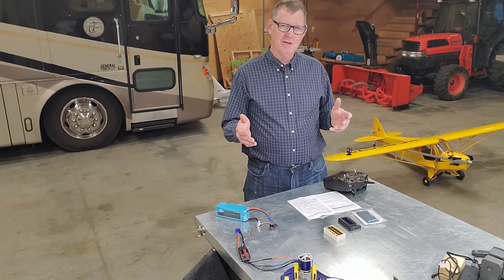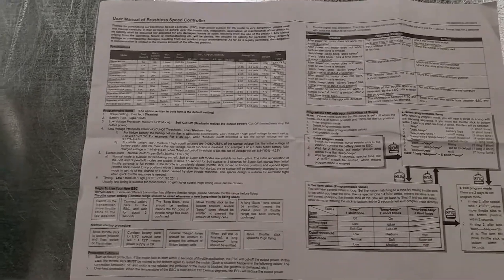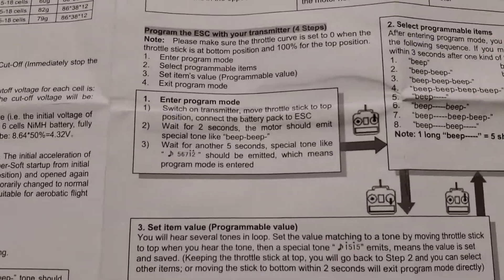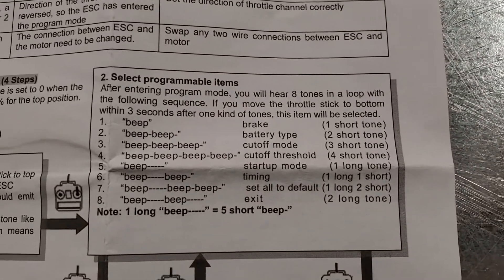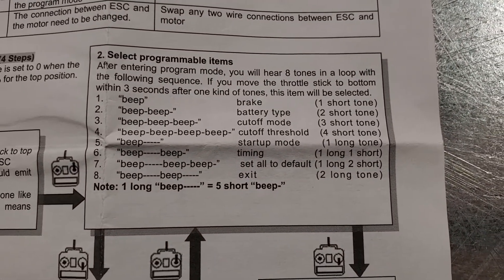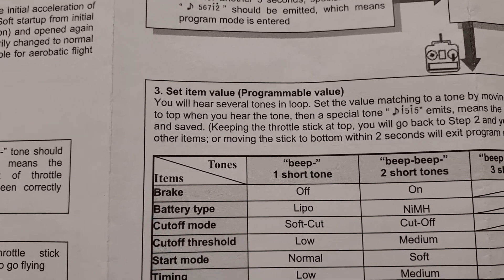All right, here are the instructions that came with this Skywalker ESC, and you can see right here there are three areas: program mode, items — select programmable items — and value — select item value. So it's really three things.